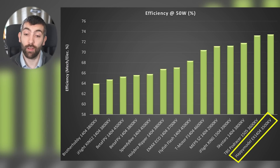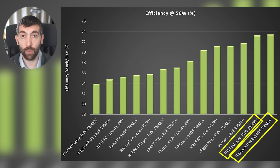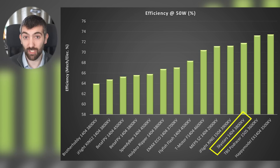Looking at the efficiency bar chart: at the top we have the Happy Model 1404 and the TBS Podracer 1505. This isn't surprising because these have among the lowest KVs of all the motors tested — a low KV motor is always going to be more efficient than a high KV motor, all else equal. Then we have the Skystars 1404-3800 KV, which did really well in the thrust test and is also pretty efficient.